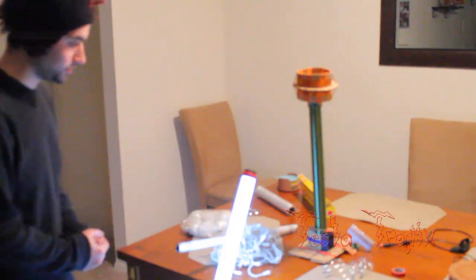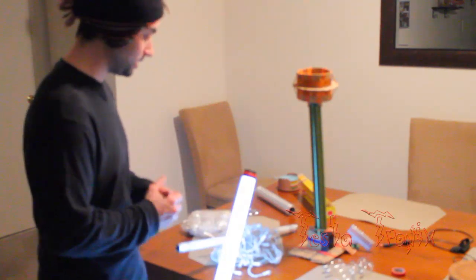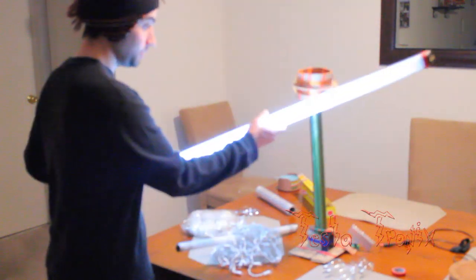Welcome back YouTube. I just want to go through a couple quick demonstrations on the green monster — some power demonstrations — to demonstrate the power of the slayer exciter. This is the coil I have set up over here, and I'll just let the results speak for themselves.